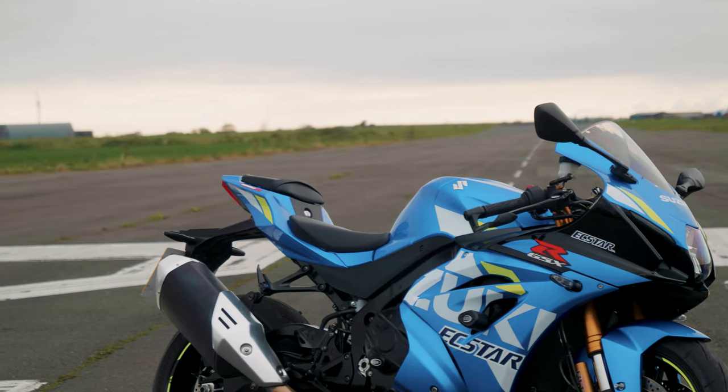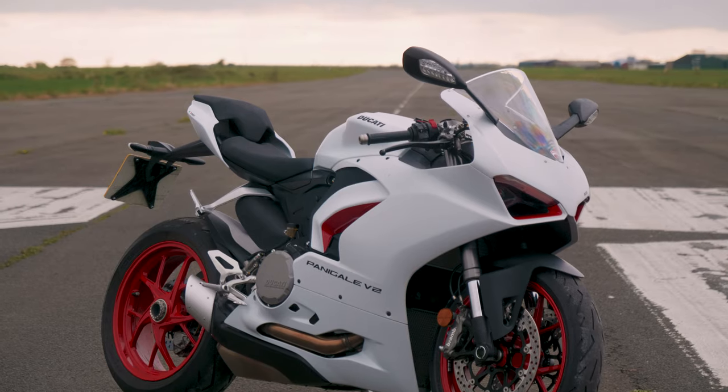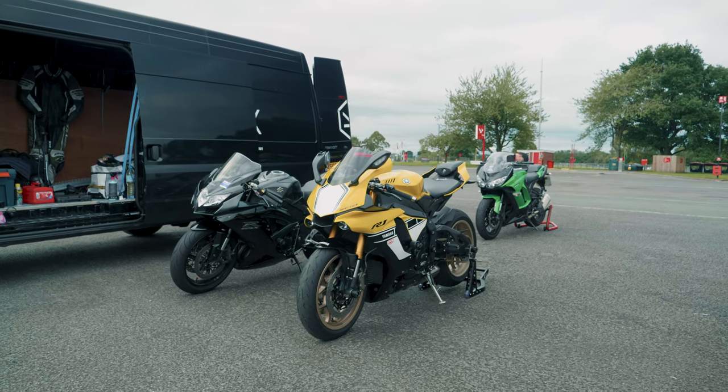This is Jeff's new bike, and this is a Panigale V2 that we've stolen for a couple of weeks. Ollie actually rides an R1 — I've got my 60th anniversary edition and I absolutely love it.